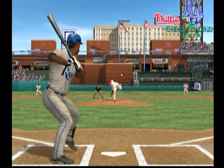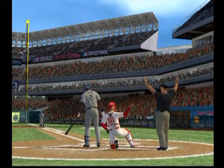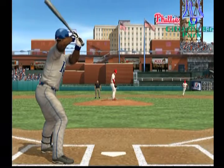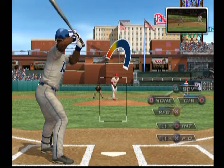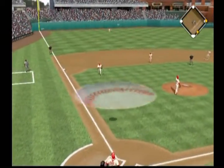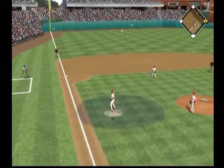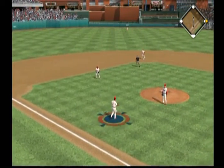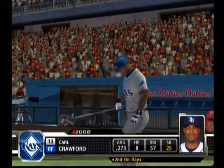Here's the first pitch, and this is sliced foul into the stands in right, out of play. Nobody out, runner on first. Here's a swing and a high pop-up out in front of the mound. Feliz battles the sun a bit but has it for out number one. So a runner on first with one out now.